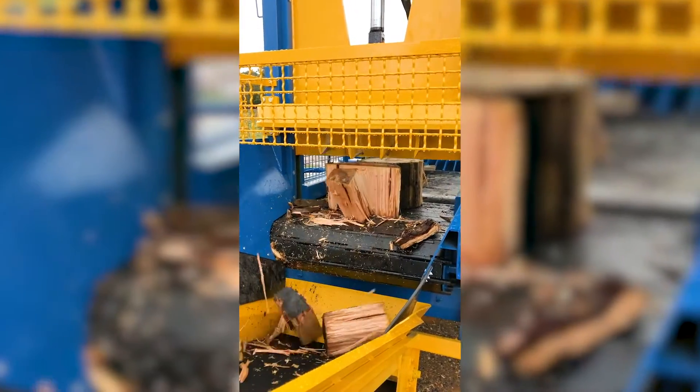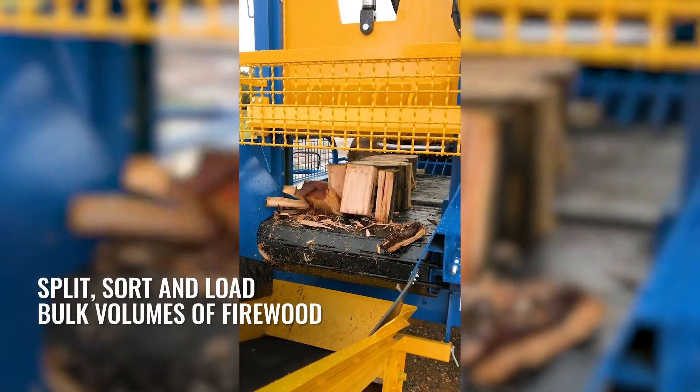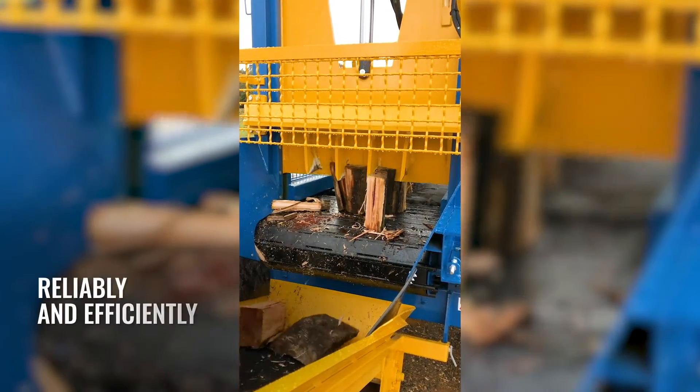The REX 900 is a complete semi-automatic firewood processing system which will split, sort and load bulk volumes of firewood reliably and efficiently.